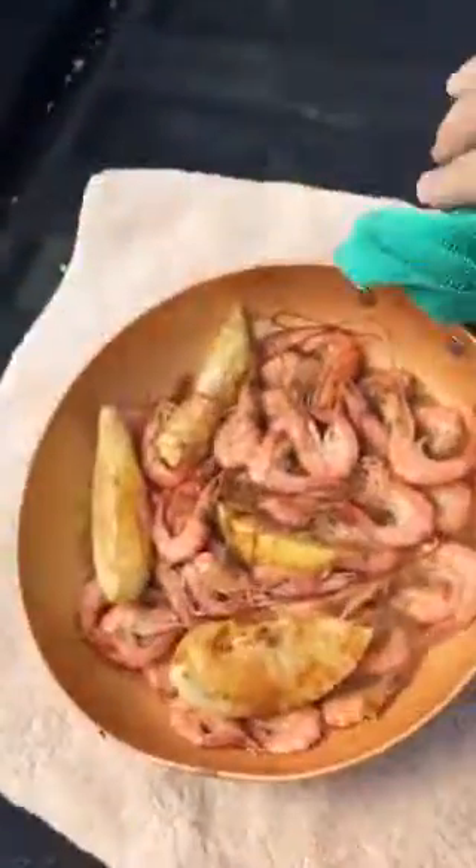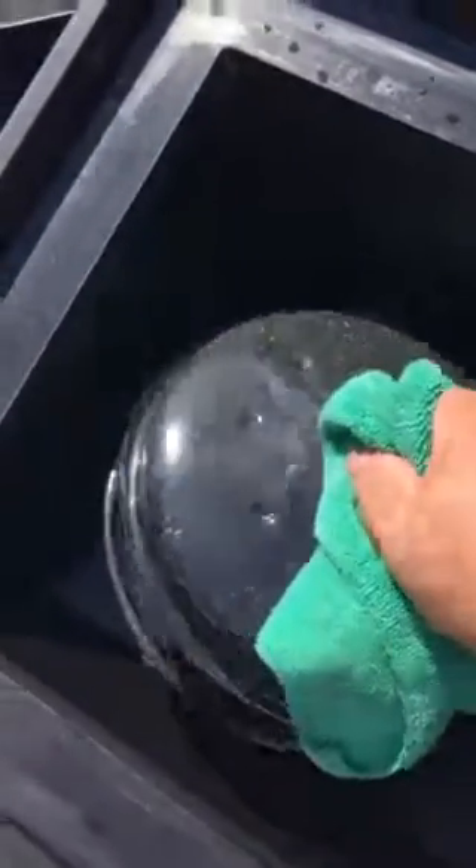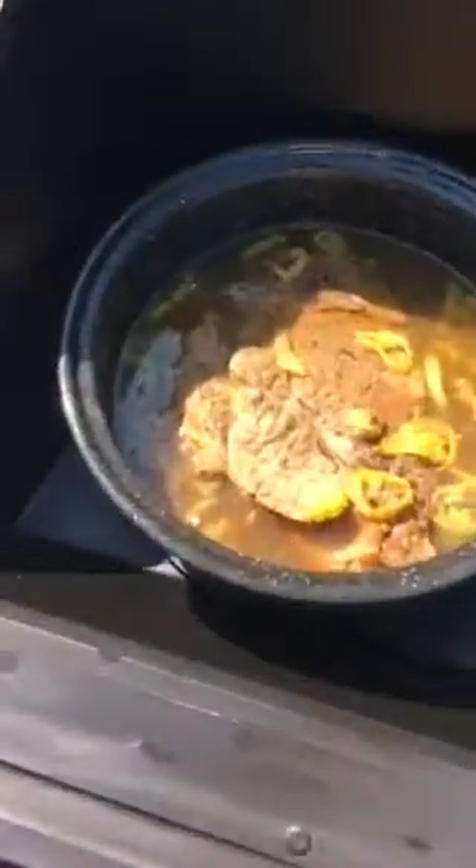Look at that baby, look at that! All right, so it's been in there for six hours — let's check it out. Check it out! All right, we'll be right back.